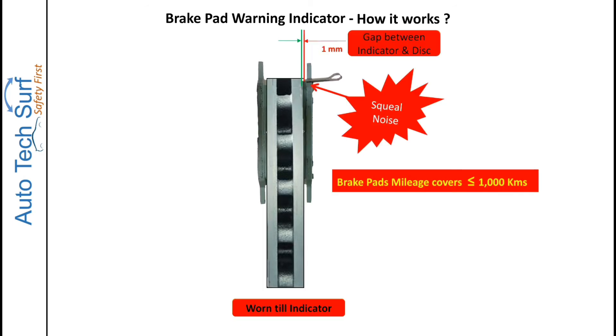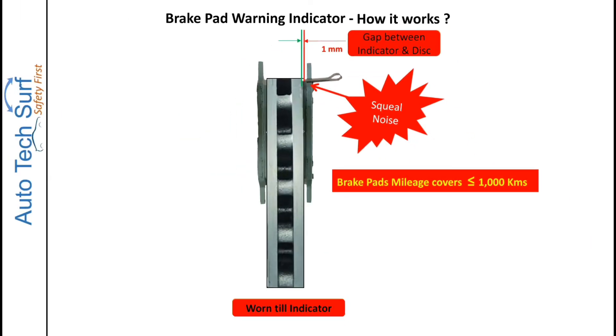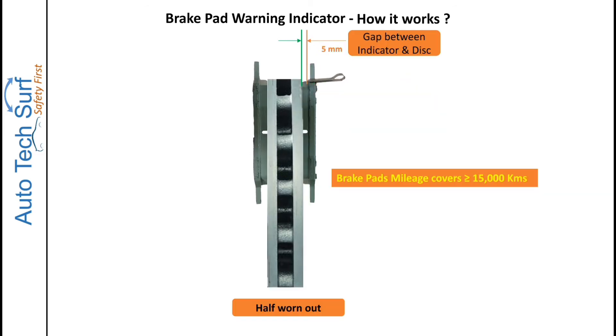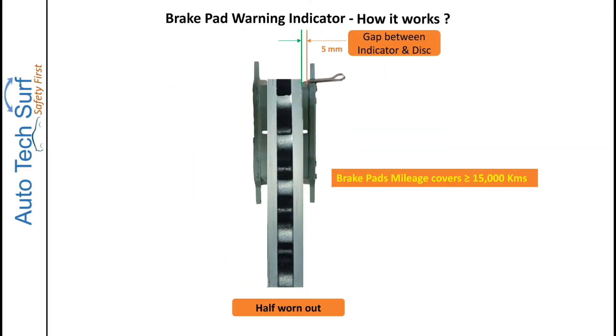As the brake pads keep wearing and the thickness reaches 1 mm, the pad wear indicator starts touching the brake disc, resulting in a squeal noise — which is a warning to the customer that their brake pads are about to wear out. By this time, the brake pad will cover approximately 1,000 kilometers, so the customer has enough time to take their vehicle to the workshop.